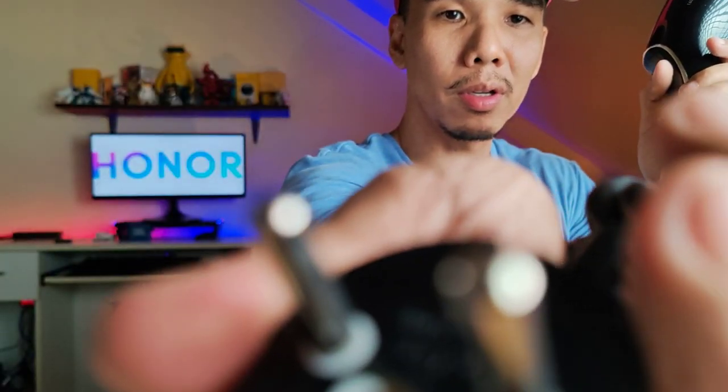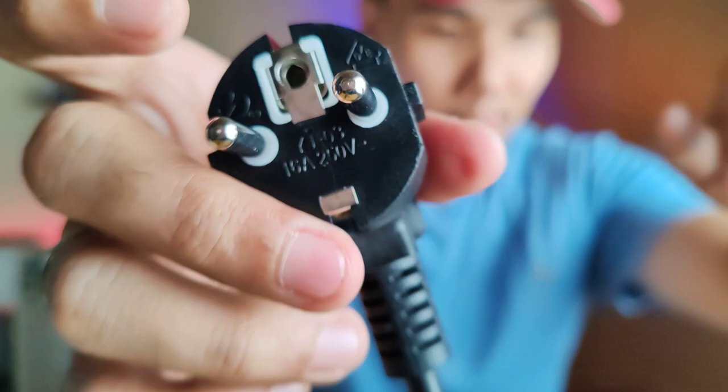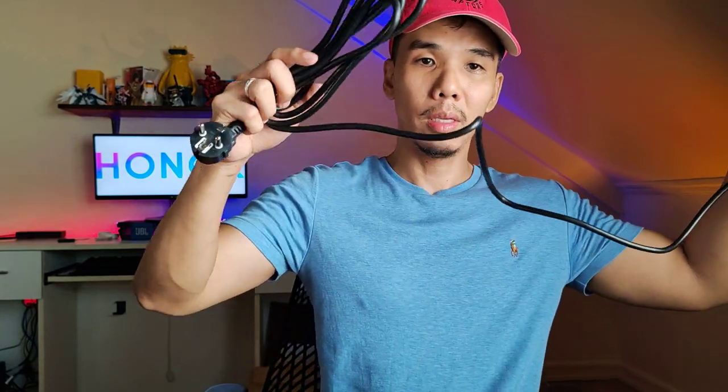Let's check the plug - it's a round plug. The common type in the Philippines is a flat plug. The Honor 90 keeps focusing on my face instead of the product. You have to do it like this if you're doing a product vlog. The cord is quite long - very nice. I appreciate having a longer cord because this is a garment steamer and you can hang what you're steaming. It's about two meters.